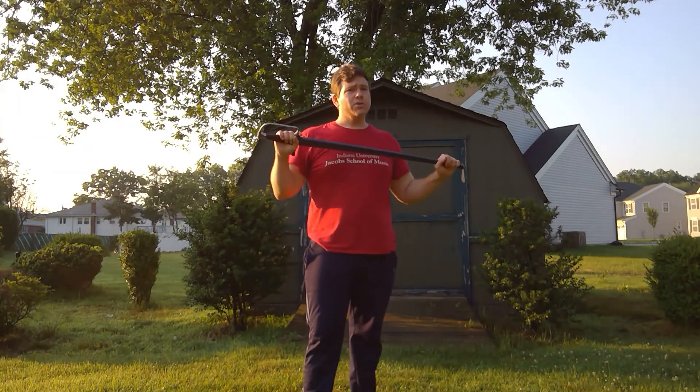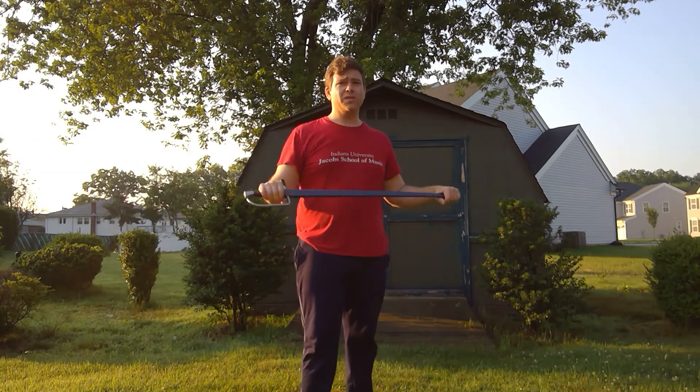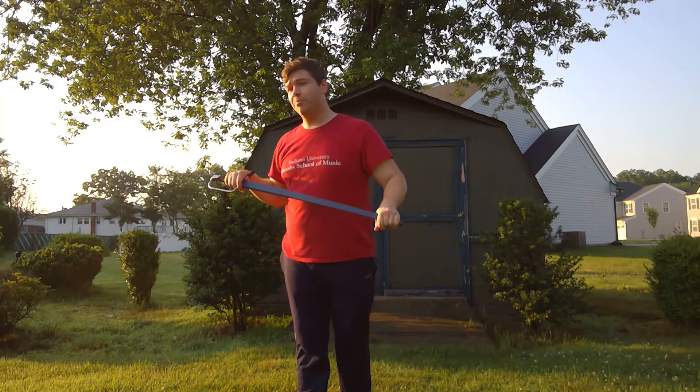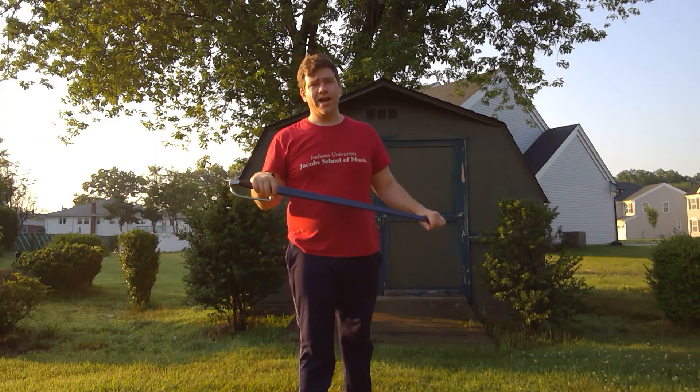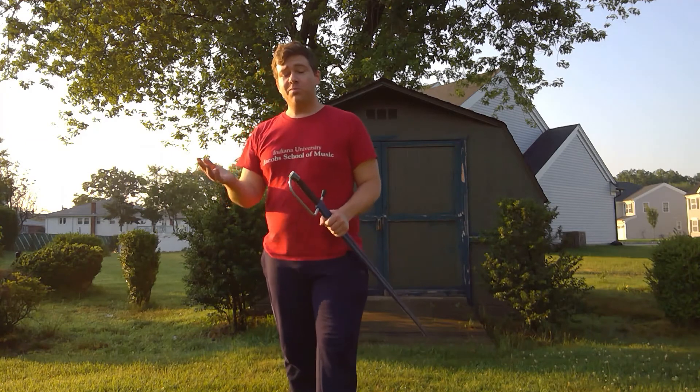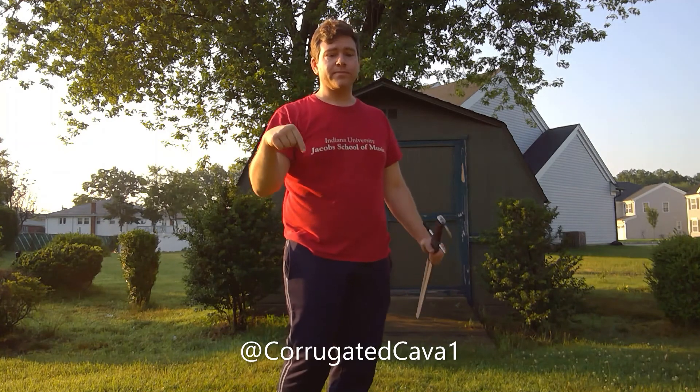Those are really all the guards that Dall'Agocchie mentions in the guards section, and I haven't seen any others come up in the single sword section of the manuscript. We'll see as our journey progresses if any others pop up. Go watch Martin's video — hopefully it will be helpful for posture and form. Thank you all for joining my journey into Bolognese swordsmanship. Please click like, subscribe, and share with people who might find it interesting. You can find me on Twitter at CorrugatedCava1. Be good to each other, and ciao.